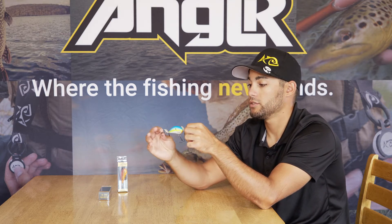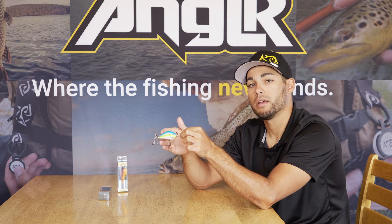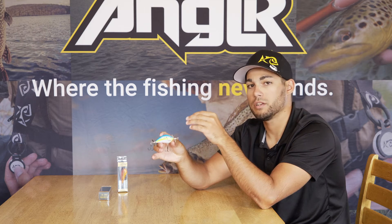It's got some really nice hooks on it with good wide gap. I'm excited to throw this Pro Sunny B Twin Spin this summer and try to get some really fun strikes out of it. If you haven't tried it yet, be sure to check out the Pro Sunny B Twin Spin.